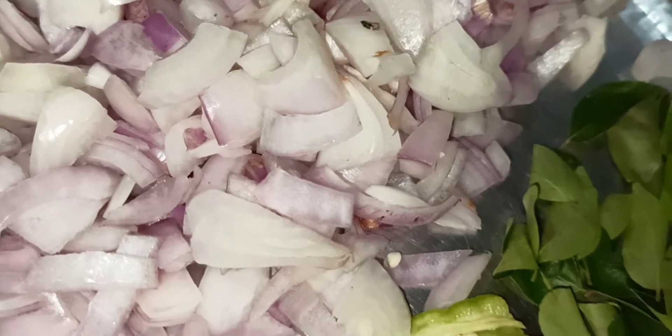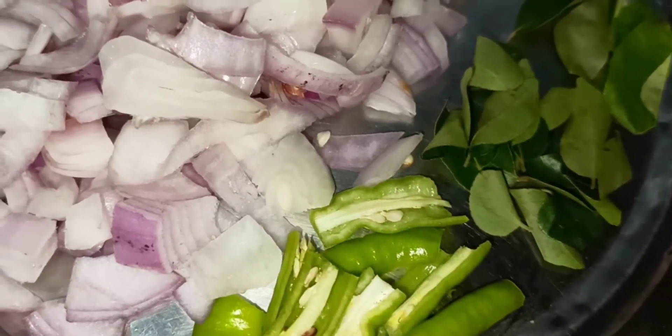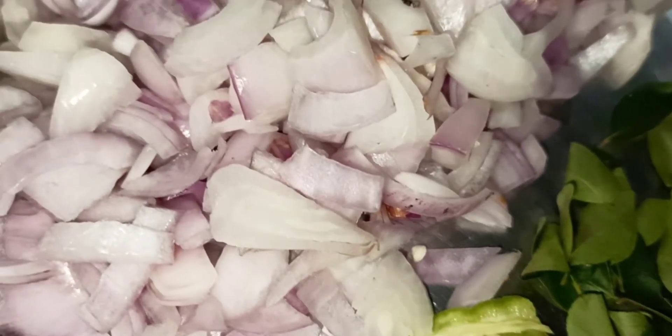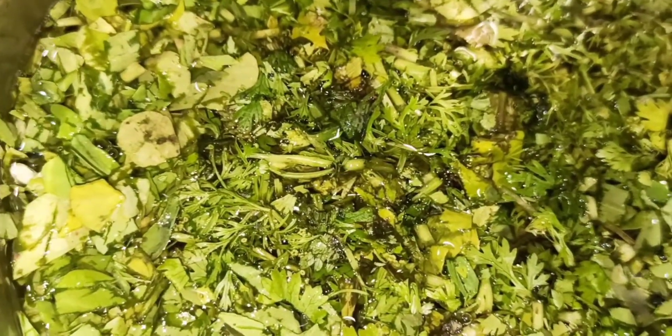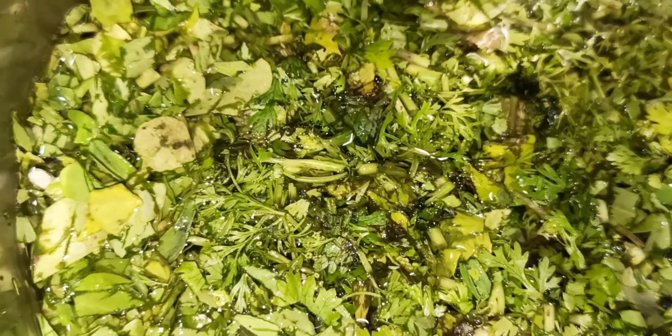Now we are using 2 onions and 3 teaspoons of green food. You can do it with a first cut and add it to a pan.